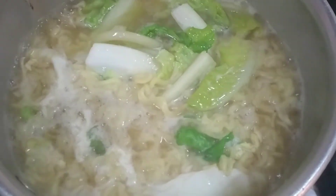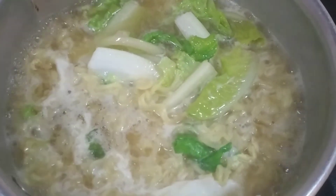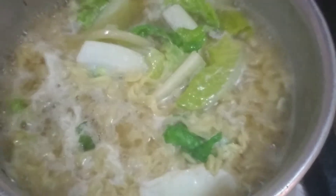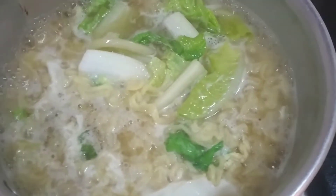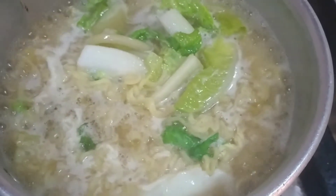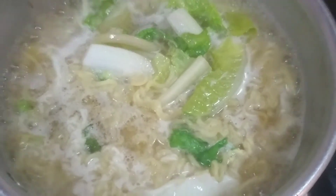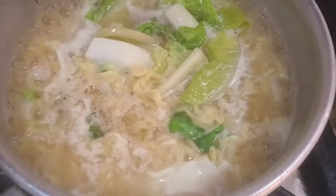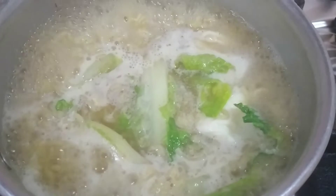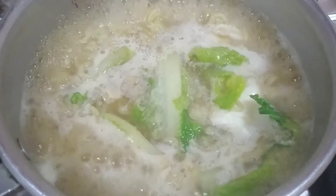Para makakain sila guys. Ayan yung breakfast namin ngayon. Hintayin na lang natin na maluto. Kung gusto nyo pong lagyan ng konting asin, pwede po natin dagdagan — depende po sa inyong panglasa. Malapit ka siyang maluto. Okay na siya, off na natin. Ilagay na sa lalagyan, ready to eat na po.